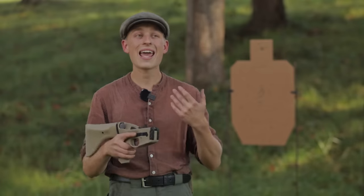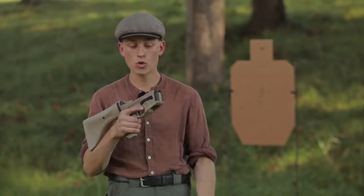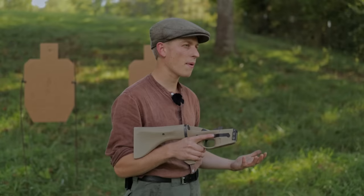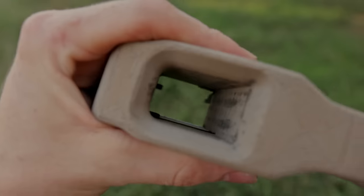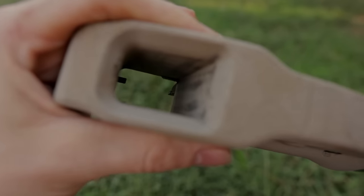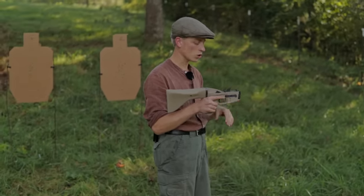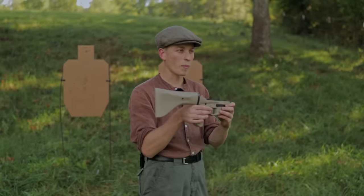Another addition is an over-insertion stop. On the previous lower I relied on the magazine catch to prevent over-inserting the magazine, and I got a lot of feedback that people had issues with this because Glock magazines don't have a very positive tab for the magazine catch to engage. So I added a little boss to the side which has worked really well. I'm still doing experiments to see how long it'll last with repeated magazine insertions — with a PLA lower it might wear eventually — but so far it's been really good. You can now no longer over-insert your magazines.